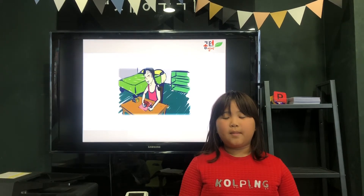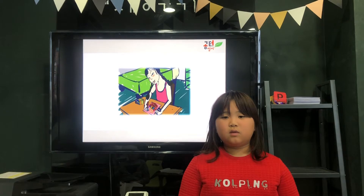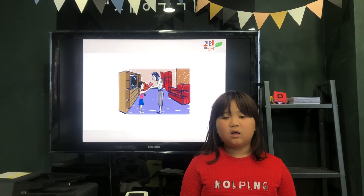Now, May will draw a cake. She will draw candles on the cake too. Last, May will give the card to mom.